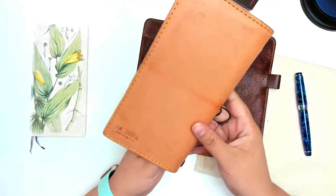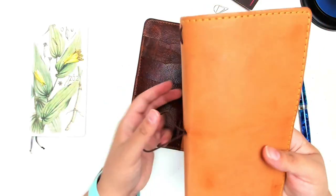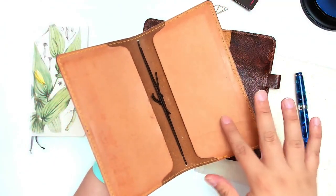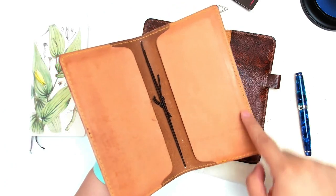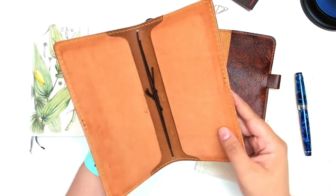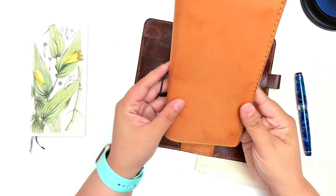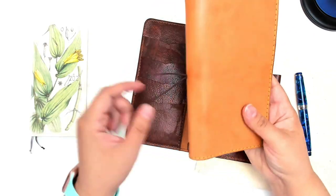This thing has patinaed quite well, and I think it makes it very interesting. It's darkened up — I believe it was, at one time, more this light color. As you can see, the notebook just kind of blocked out all the sun and anything that would oxidize it. Yeah, it's definitely patinaed quite well.